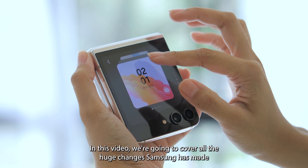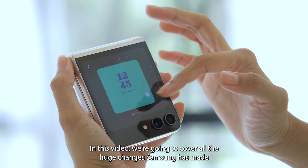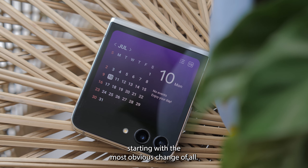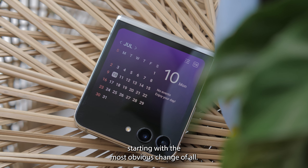In this video, we're going to cover all the huge changes Samsung has made to the flip formula to make it even more attractive, starting with the most obvious change of all.